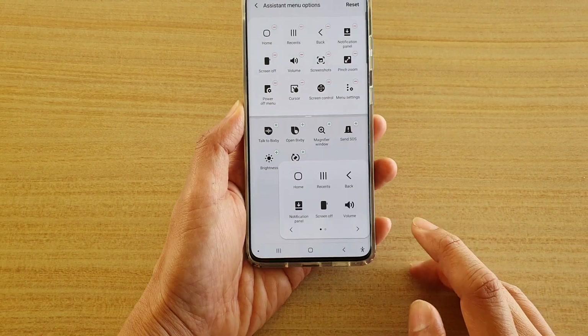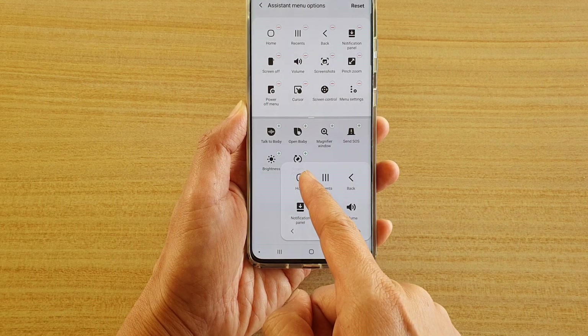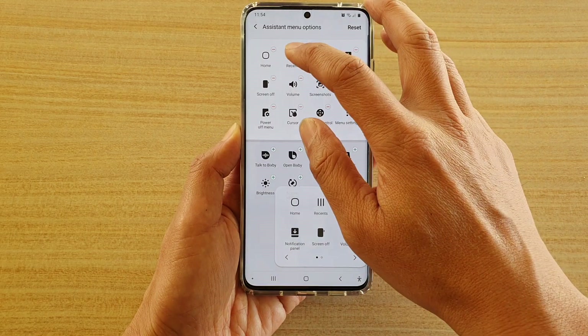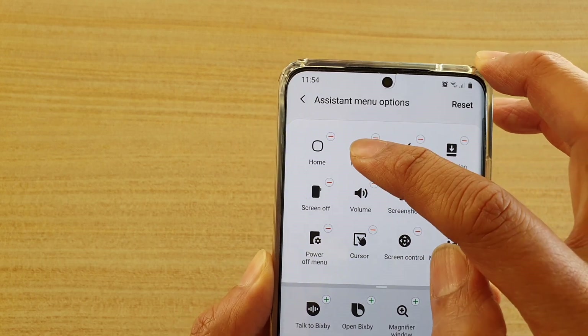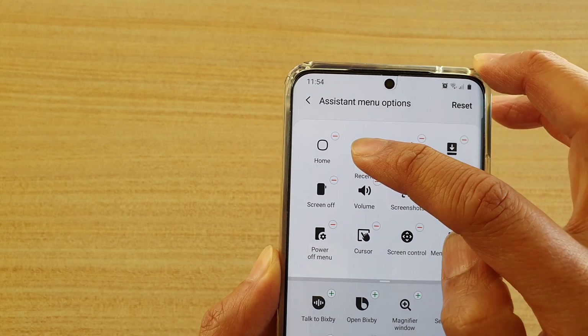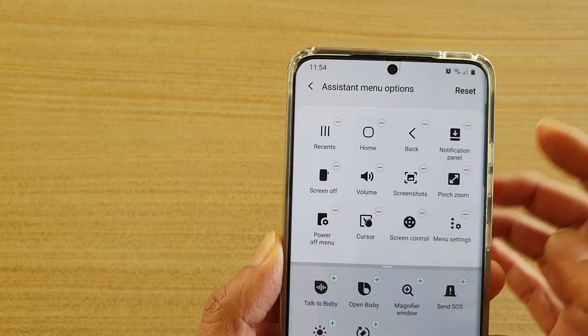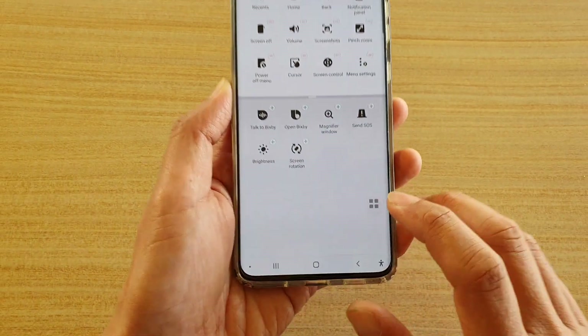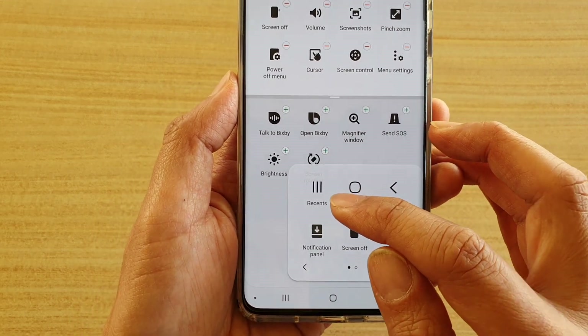So if I open up my Assistant Menu, you can see the home button is now the first item on the Assistant Menu. So if I want to bring the recent item to the front, I just have to tap and hold onto that, then drag it to the position that I want it to stay in and let go. Now if I tap on the Assistant Menu, you can see the item has been changed.